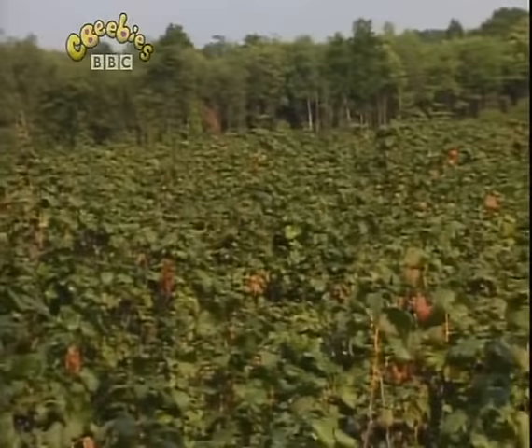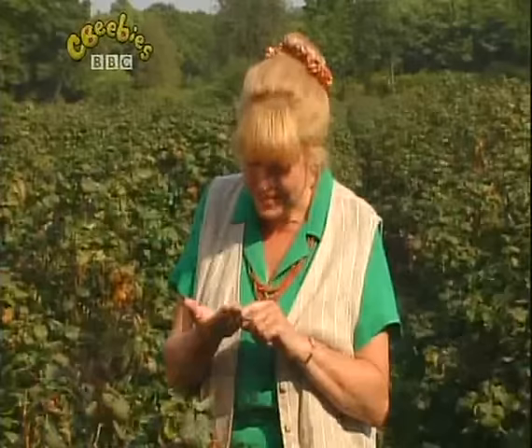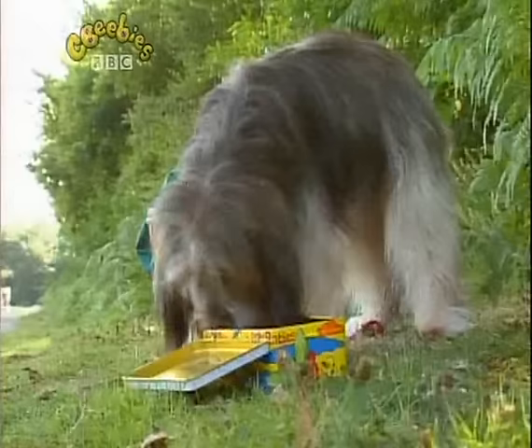They've moved away. All these blackcurrants are going to be made into juice to drink. See how red and juicy they are. Oh, I've got red fingers now. They must have to squeeze an awful lot of blackcurrants to make enough juice to fill a carton. I wonder how the juice gets into the carton. I think I'll go and see how they do it. I might be able to buy a carton of juice for the picnic. Come on, Pippin.